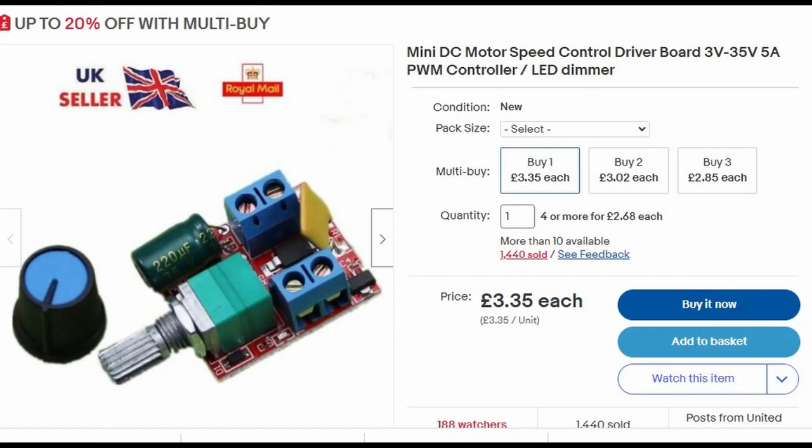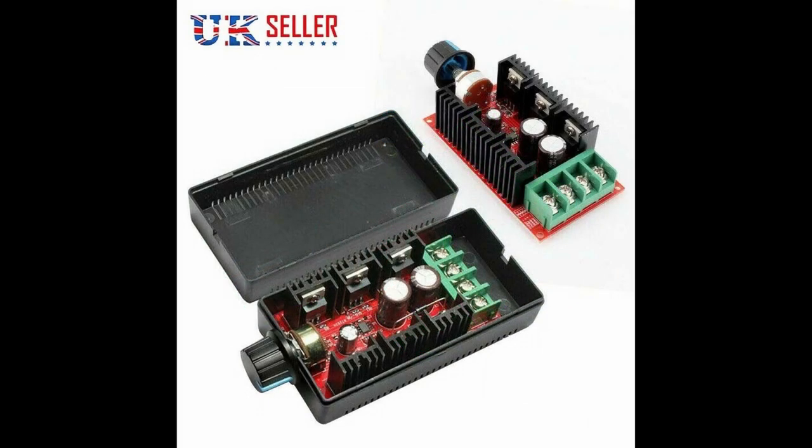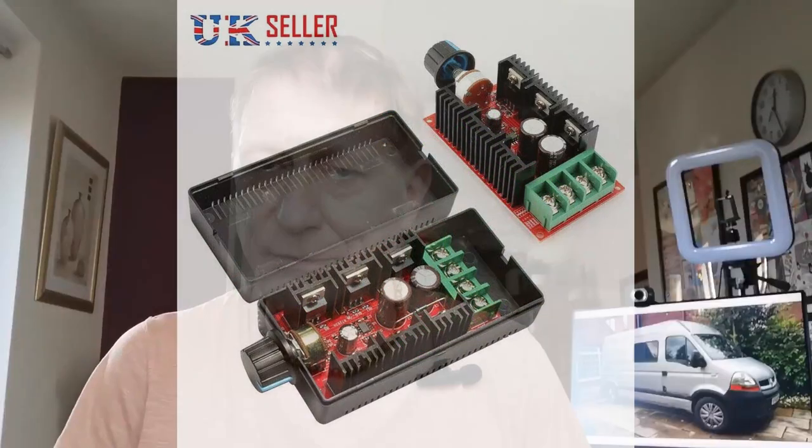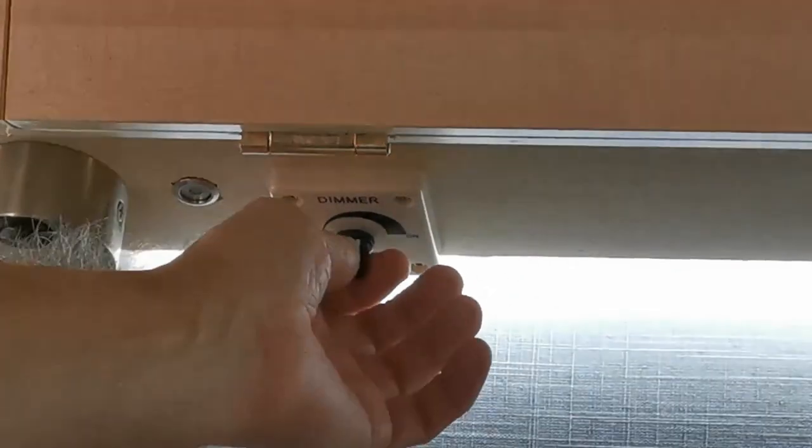You can get PWM controllers off eBay — they're cheap as chips. There are really two sorts: ones you mount in a control panel, and surface-mounted ones you just stick onto something, which is what I had to do. They let you use it like a volume control on the light — bring it up or bring it down as you want. I'm going to put up a schematic showing how this works: it simply goes in circuit between your on/off switch and your LEDs.